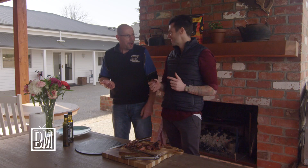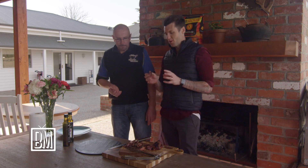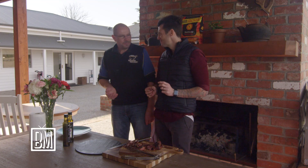That lemon oil over the top is just a killer. I'm stealing that marinade. I don't know whether it's the lamb, the marinade, or the oil — I think it's the combination of all three. You happy? Couldn't be happier. Pleasure as always, mate.